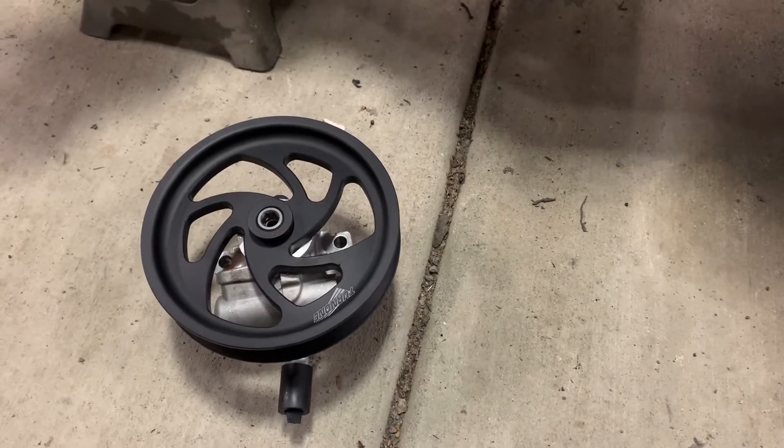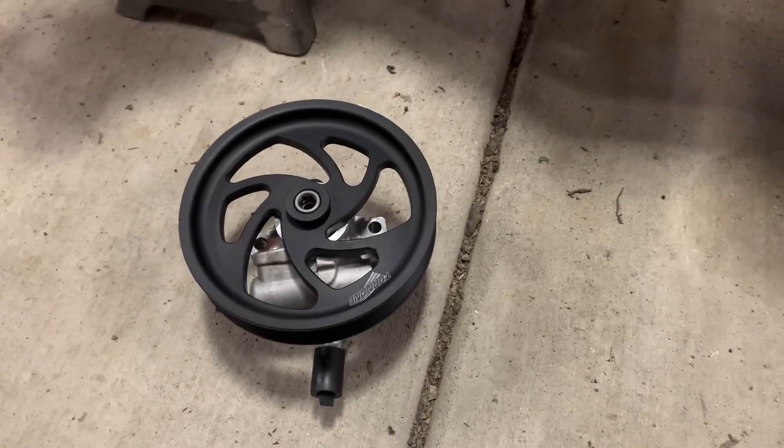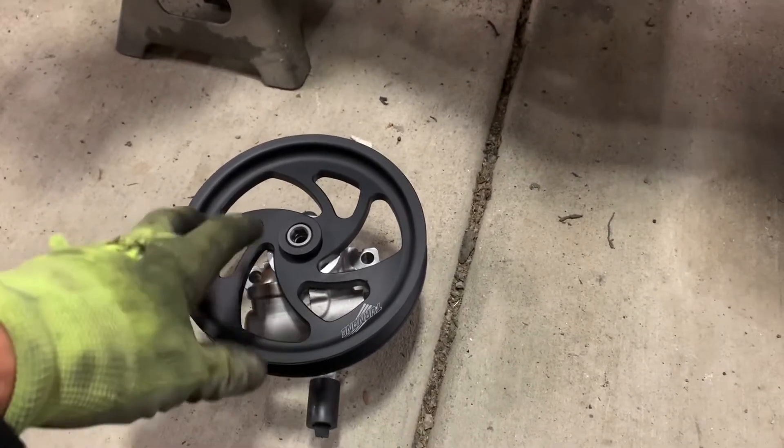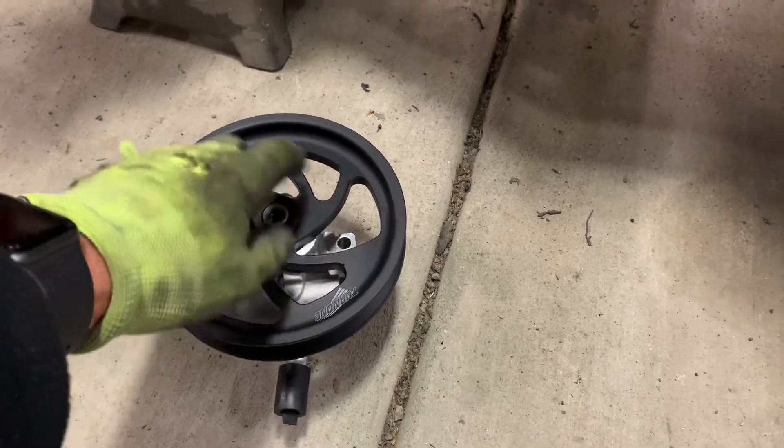It runs cooler, which is generally good for the power steering itself — it just helps things last a little bit longer. It's also a lot easier to work on because it's got holes in the pulley.